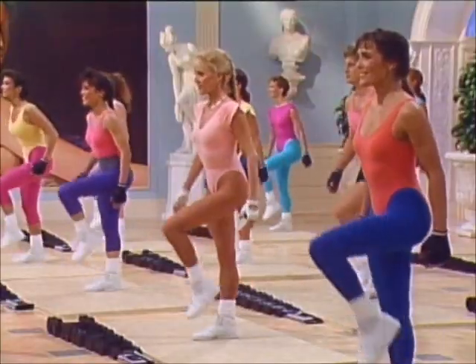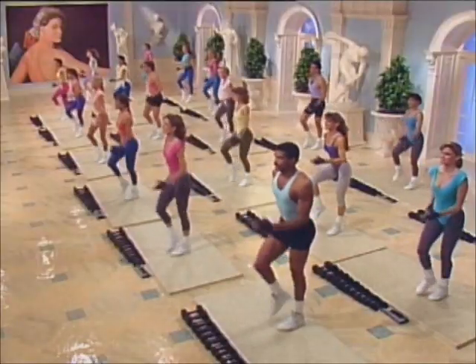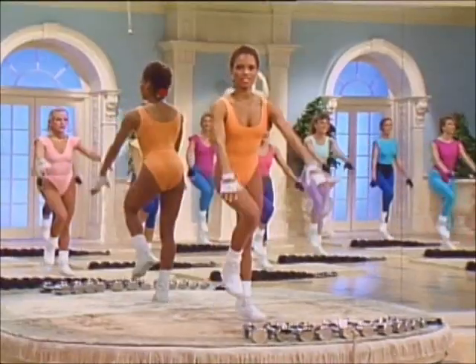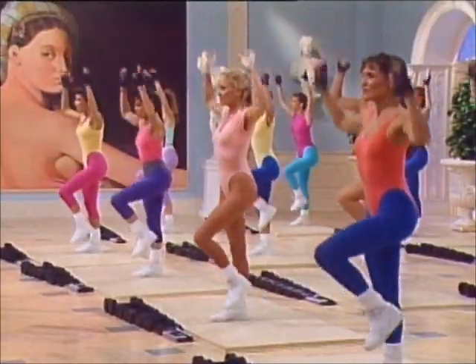Four. Add the arms, four — pumping, lifting the knees. Shimmy the arms. Push two. Arms down. Shimmy up. Push two. Arms down.